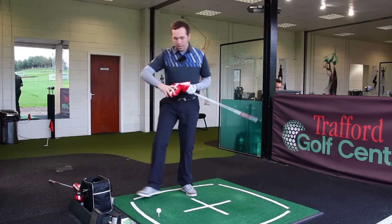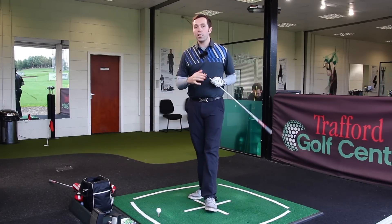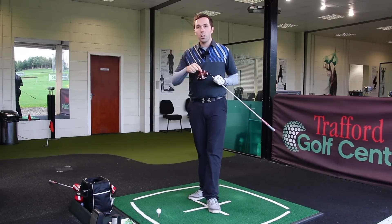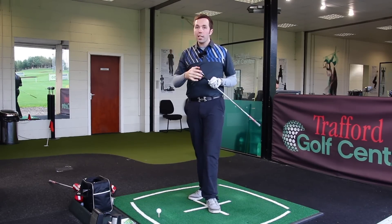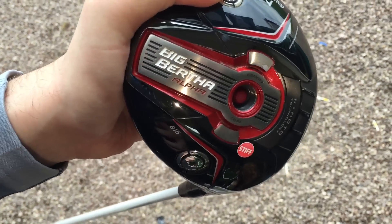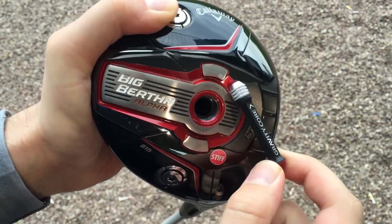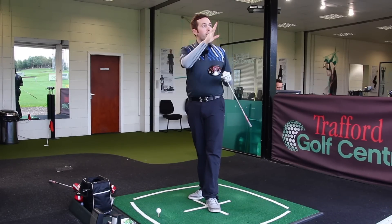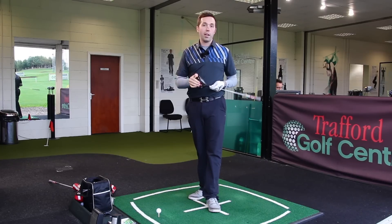Callaway really changed the game with the first Big Bertha Alpha driver because they could change the center of gravity in the head by switching the weight up and down. They've stuck to that same principle - you've got a gravity core where it has a heavier side and a lighter side. Put it at the top of the driver and it spins less; put it at the bottom and it spins a little bit more. For a custom fitting point of view, it's amazing.